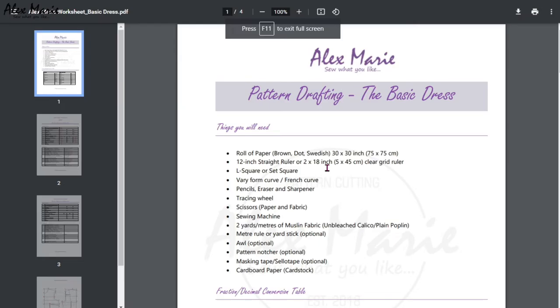Hello everyone and welcome. We are drafting the basic dress. You need to get the worksheet first — the link is in the description box below.